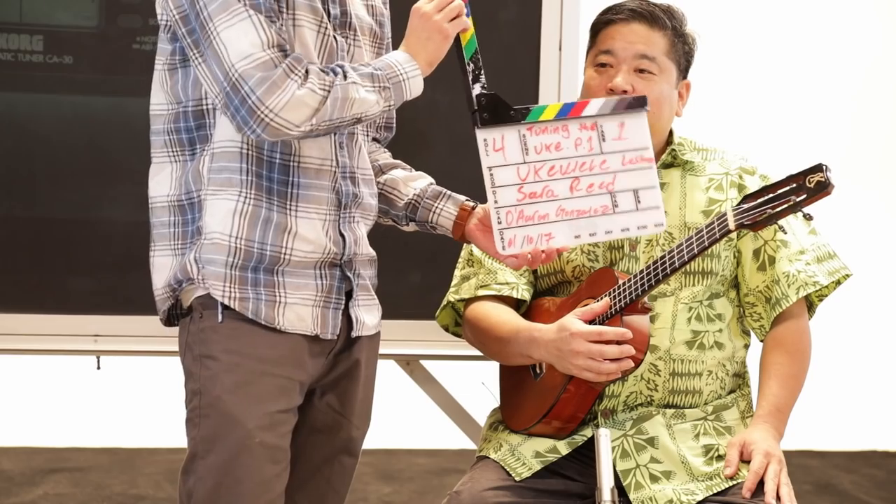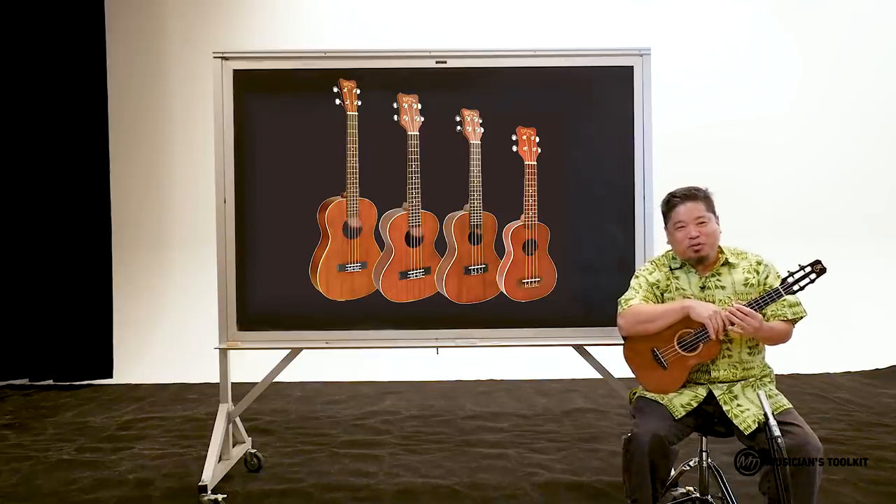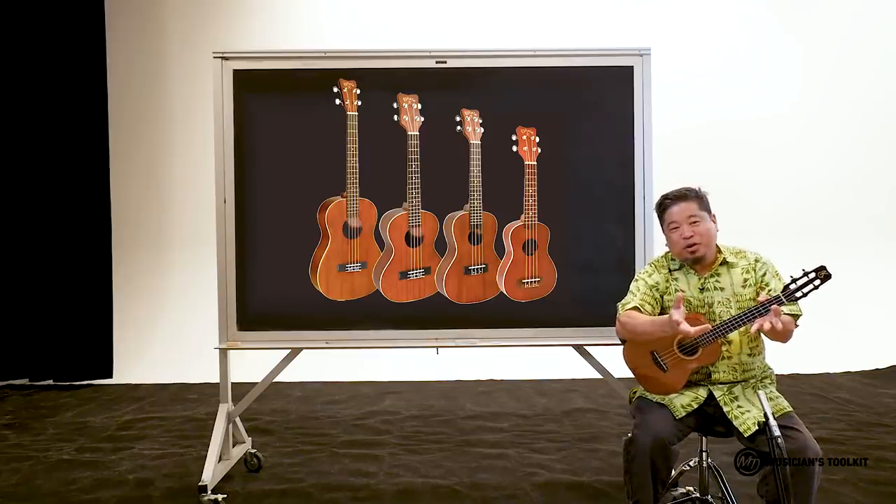Ukulele lessons, take one. Aloha and welcome to this video series that I'm doing with Musicians Toolkit. The ukulele is a sweet sounding instrument.